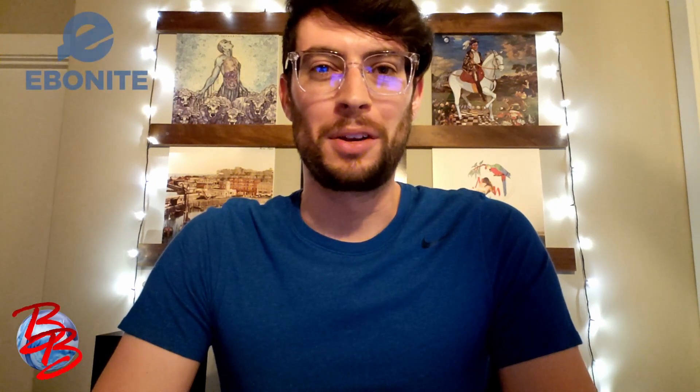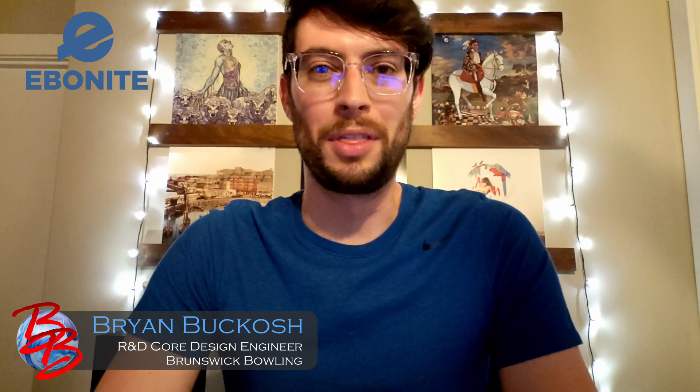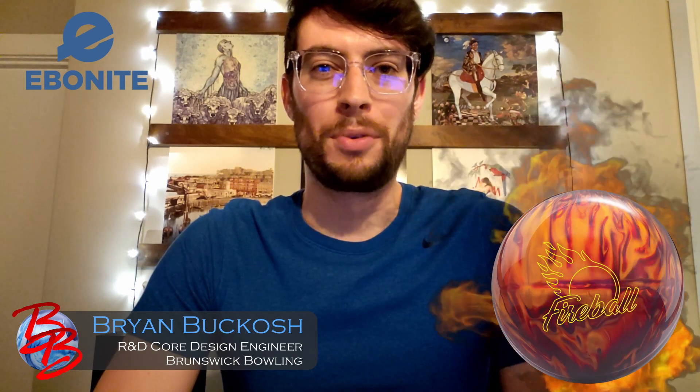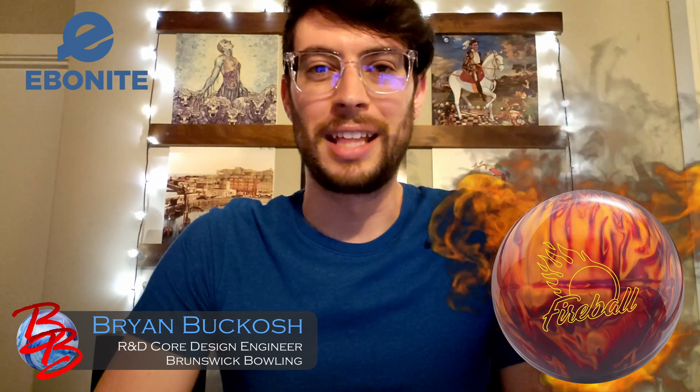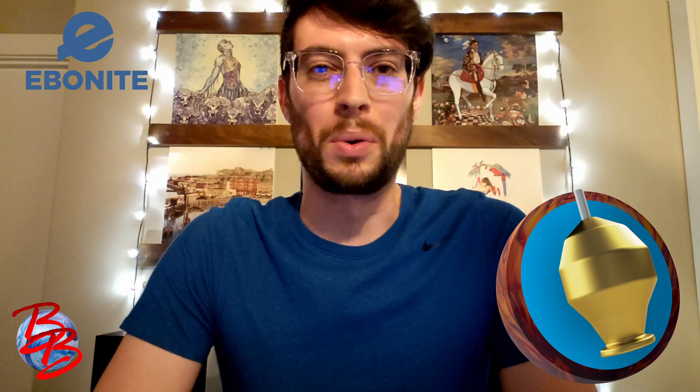Hey team, thanks for stopping by the channel. Core design engineer Brian Buckash here, and today we're talking about the newest core design from Ebonite. Ebonite brought the fire for the start of the league season — it's the Ebonite Fireball, which contains a brand new mid-RG medium differential symmetrical core wrapped in the HK22 version of the GB 10.7 pearl coverstock.